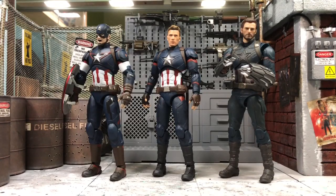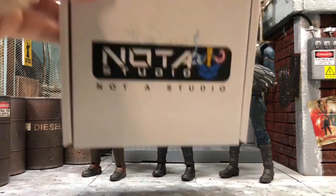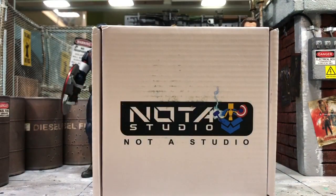Hey, how's it going everyone, this is DCSG81 and today we'll take a look at whether these three S.H.Figuarts Captain America figures will be suitable to use with the accessory sets from the NOTA studio.